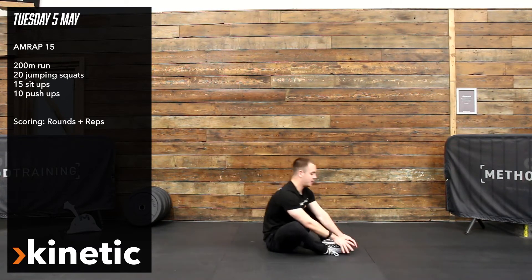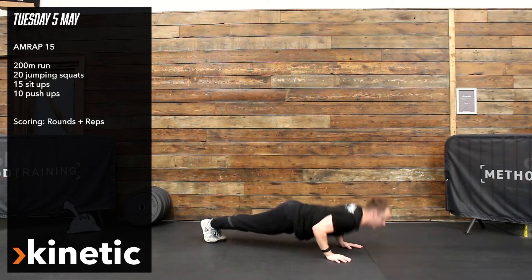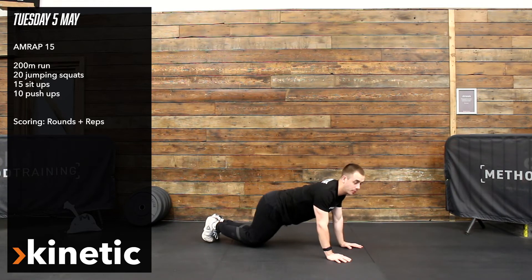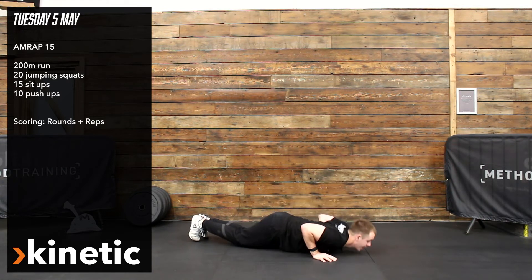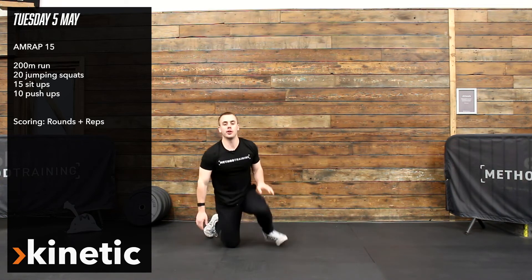So 15 reps and then we've got 10 press-ups. Make sure your chest is touching the floor, full range of motion. Always prioritise the full range of motion over the difficulty level, so go from the knees if that allows you to go full chest to the floor and full lock out of the elbow. Enjoy it.